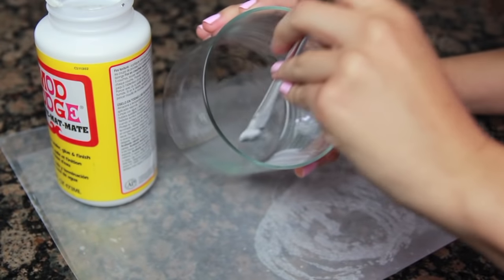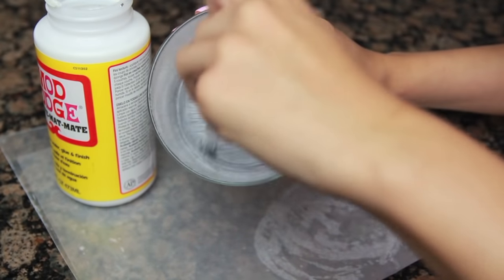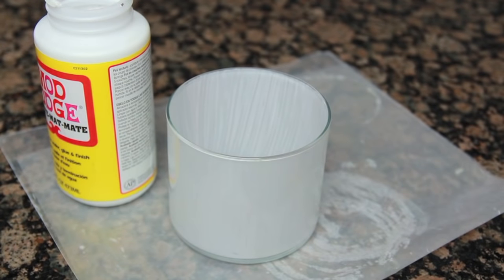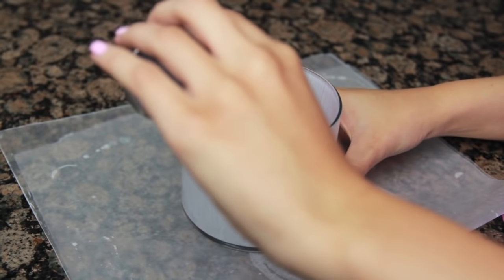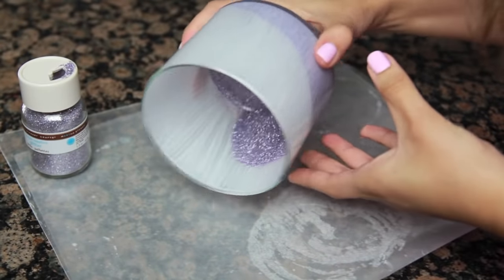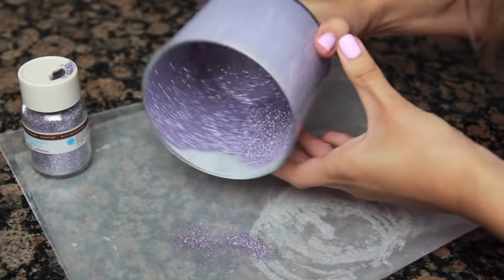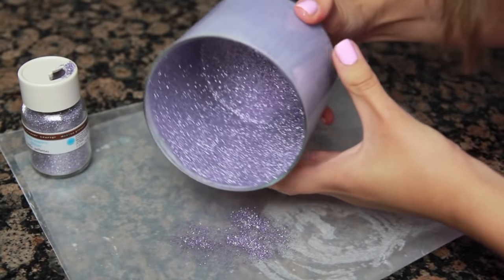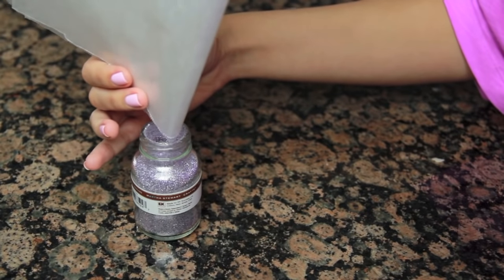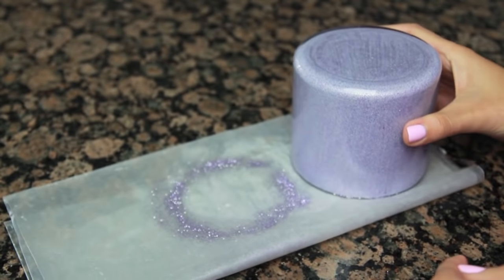Next, paint a thin layer of Mod Podge onto the inside of the container. Try to keep it as even as possible to avoid any noticeable globs — it should look something like this when you're finished. To add sparkle, pour a generous amount of glitter into the container. Turn the container onto its side and rotate it to evenly distribute the glitter. Don't worry if some of the glitter falls out — that's what the wax paper is for. You can use the wax paper to pour that extra glitter back into the original jar. Tap the sides of the container to check for excess glitter and set it aside to dry.